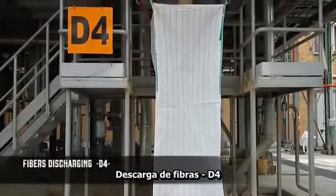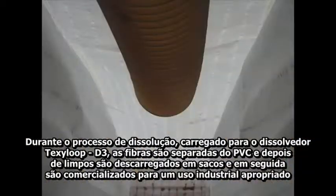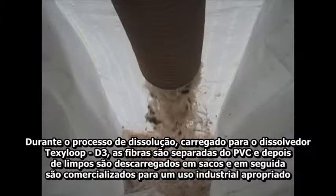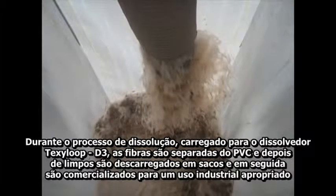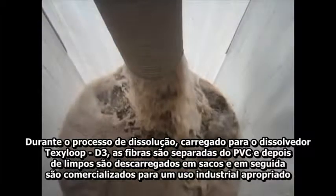Fibers discharging D4. During the dissolution process carried out in the Texy loop D3 dissolver, fibers are separated from PVC. After a cleaning and stripping process, they are discharged to big bags and subsequently marketed for appropriate industrial uses.